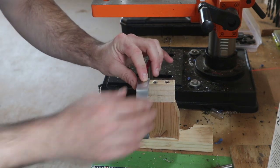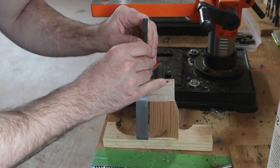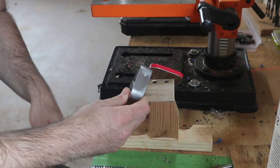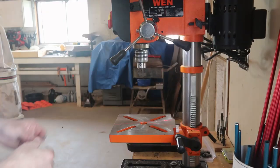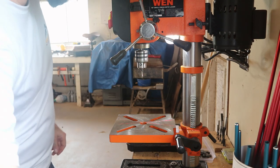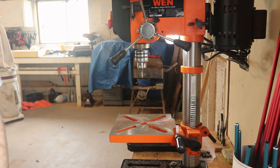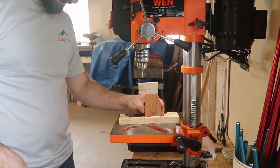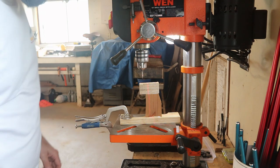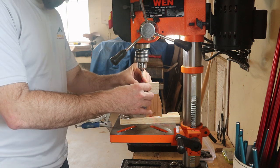I've marked the spot that I want to drill. I've got my center punch here and I'm going to tap that with a hammer. There we go. Now I'm going to get started with my center drill — place that in there loosely and snug it up in the chuck. I'm going to get the support into position here and clamp it into place so it doesn't move on me. There we go — that's pretty sturdy. I think we're ready to start drilling.